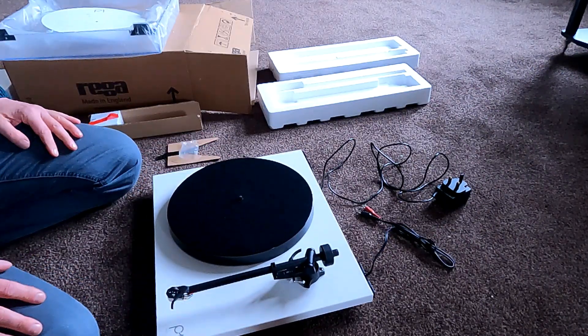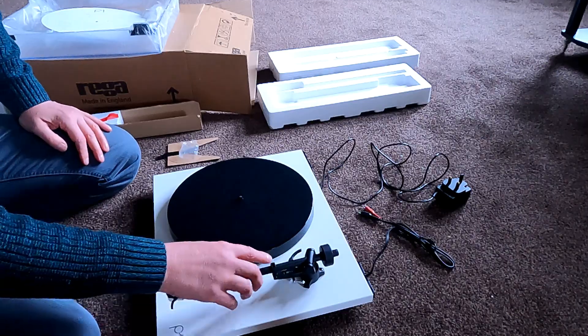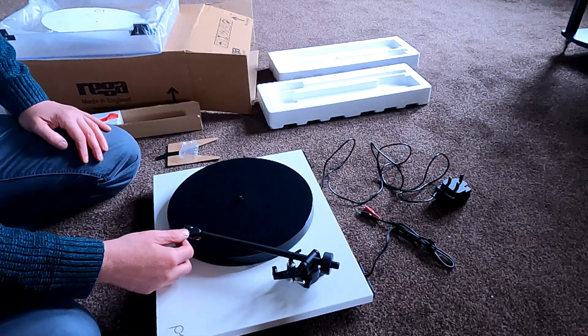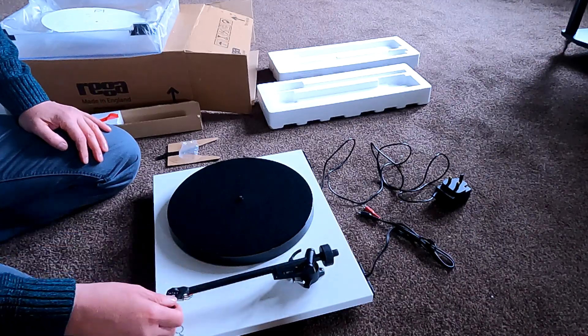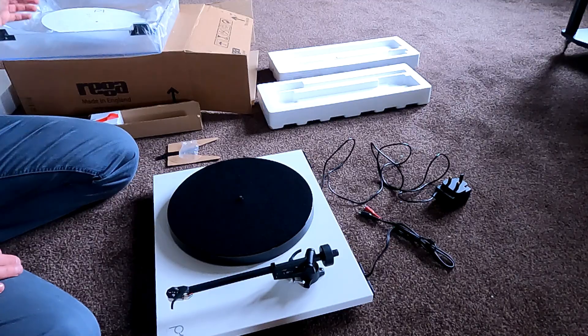To use the Planar One it's very straightforward. There's a switch underneath here which starts the motor going — if it was plugged into the wall. You make sure your lever's at the top, move it across, then lower it onto your record, and that's it. There's no more to it really. It's a very straightforward turntable — typically nothing to go wrong, no automatic mechanisms, no superfluous features. It's just what you need to get the best out of a record and have a reliable turntable that will last for years.